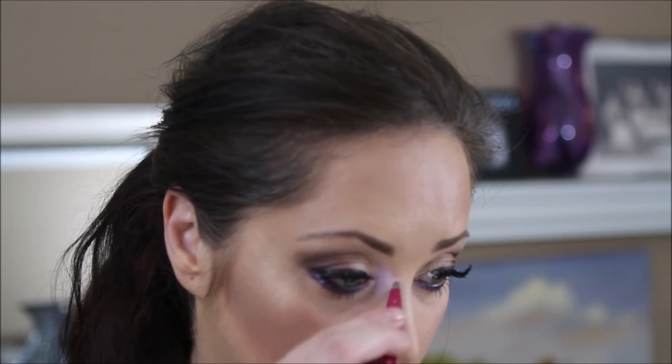Then we're going to take the Charlotte Tilbury Legendary Lashes mascara. I did much better on the upper lashes than on the bottom. You're probably wondering why I'm leaving that black dot on — I'm giving it an opportunity to dry so when I try to pull it off it doesn't smear across my makeup. There's nothing worse than getting a black streak across your makeup.